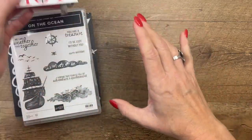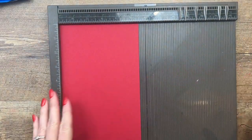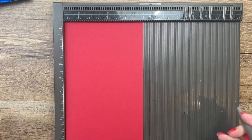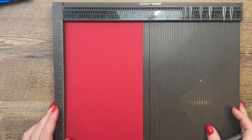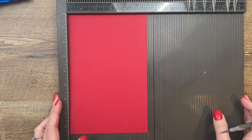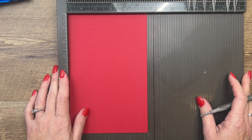Let's start by making our box. There is a free PDF over on my blog that'll have these measurements on it, so you don't have to write them all down. It's got the measurements, the supply list, and two other On the Ocean projects. This is a five and a half by eight and a half inch piece of real red cardstock.